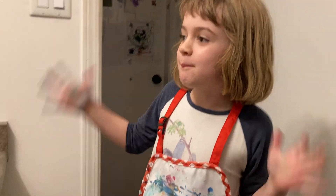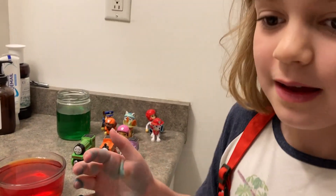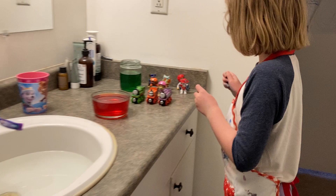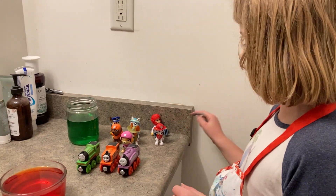So what color water do we have? We have orange — I know that kind of looks like red, but it's orange. And we have purple, and we have green. And we have Paw Patrol — not all of them, but some Paw Patrol. And we even have Ryder.